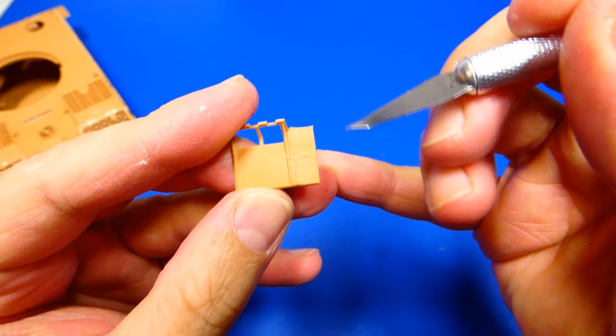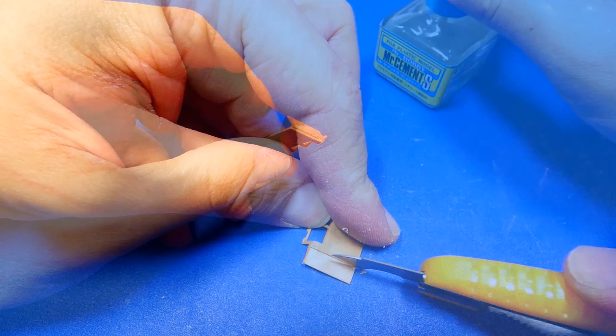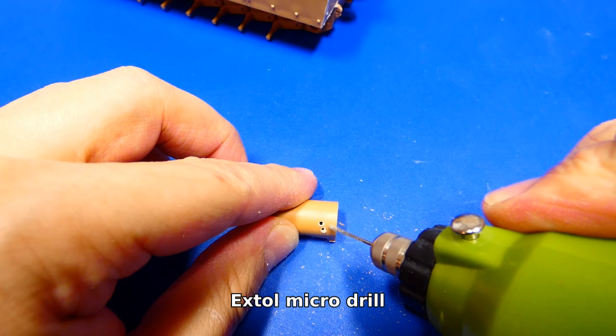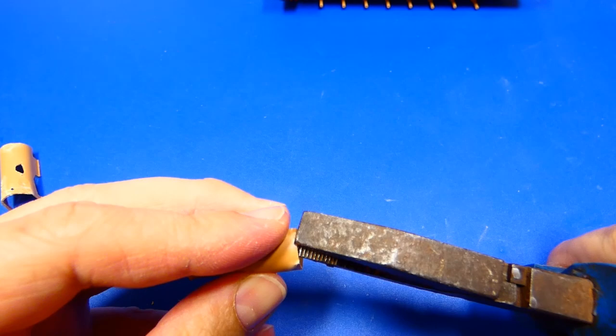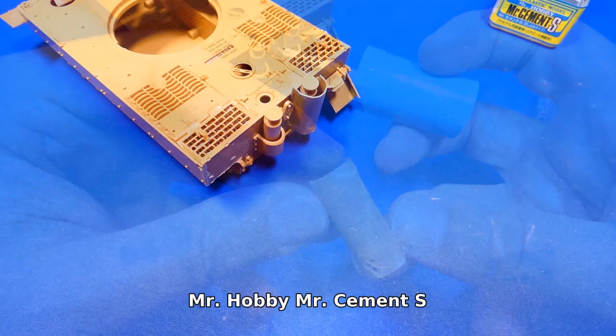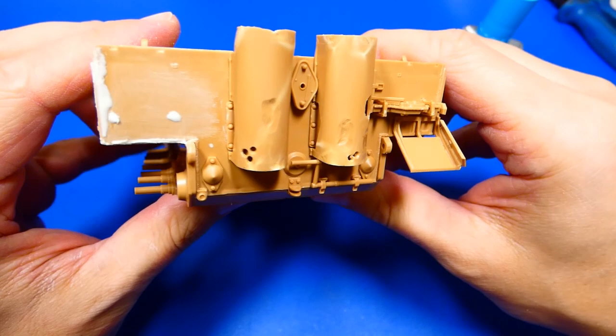Next I adjust the fender on the right side and fold it into position. Now I work on the exhaust covers — I add a few bullet holes and bend them with pliers. The tanks often drove through impassable forest terrain, so these covers were very often hammered up and swept away. The covers look quite nice but I will add some filler to fix all imperfections.